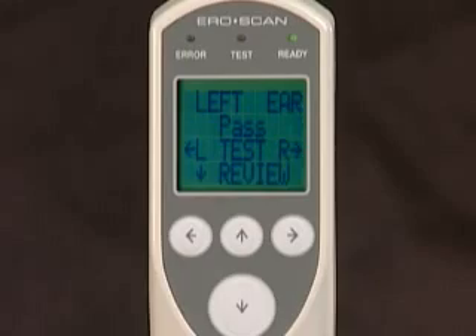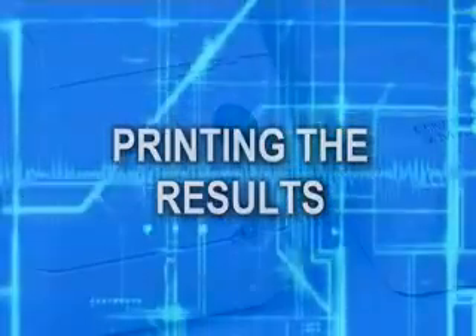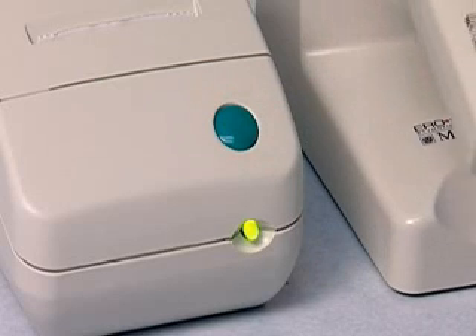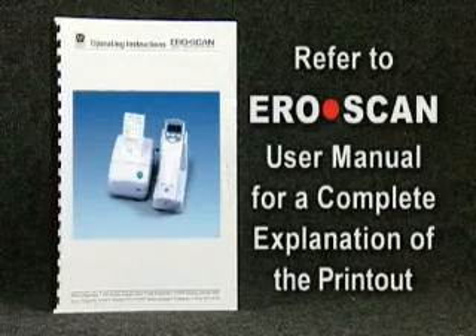Next, let's cover how to print the test results. Simply press the teal colored on button located on the front of the printer and then place the AeroScan in its cradle. The test results will print automatically. Refer to the AeroScan user manual for a complete explanation of the printout.